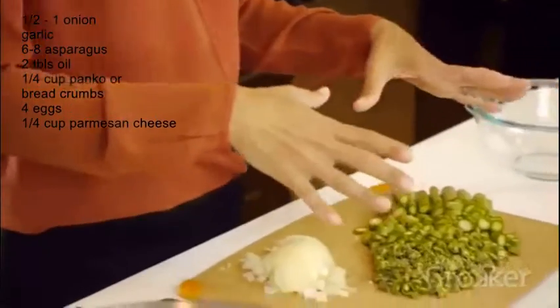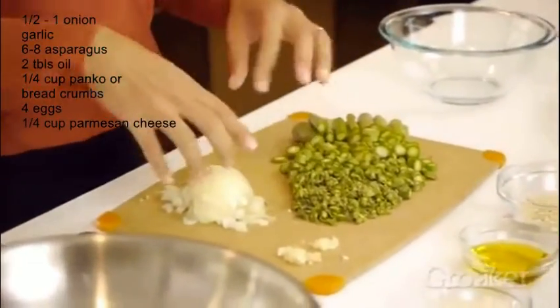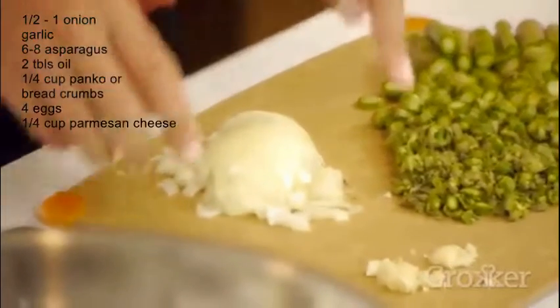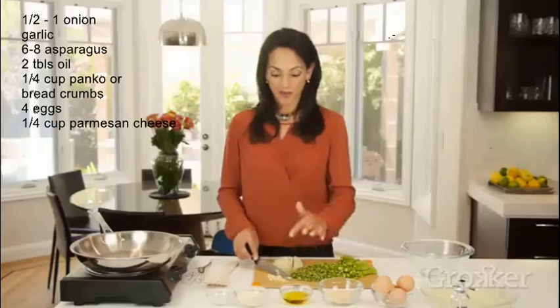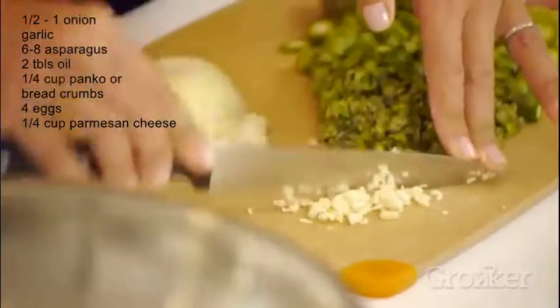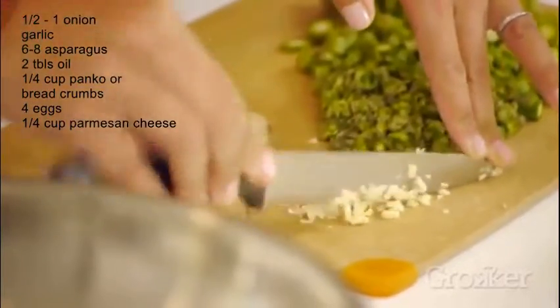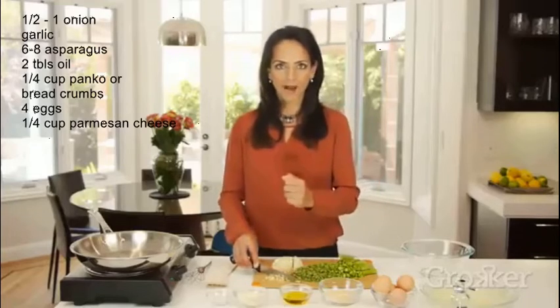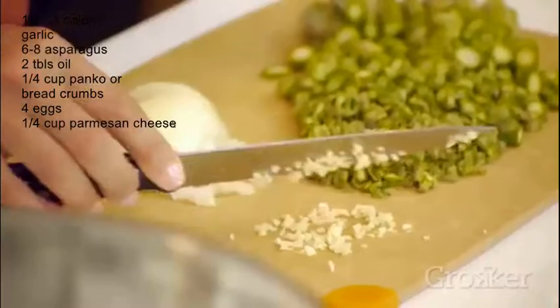I've chopped up my asparagus and I've also finely chopped about half of a small onion. I have a clove of garlic that I've also finely minced. You can use a knife like this, hold the tip down and mince it, or you can put it into a mortar and pestle and pound it, or push it through a garlic press — you just want to get it into small pieces.